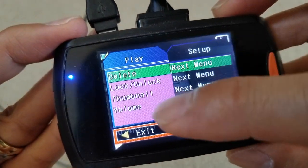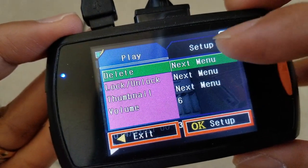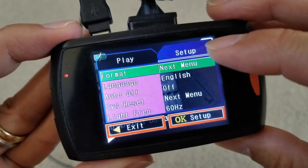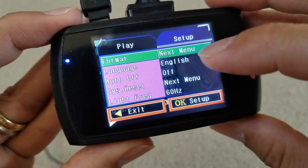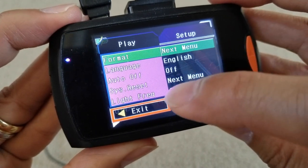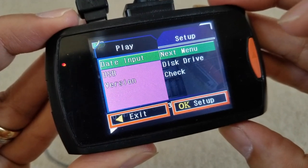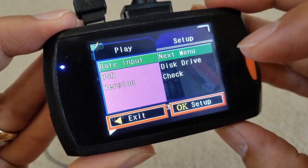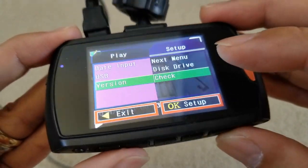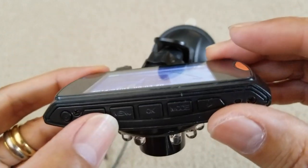Once you press menu, there's a play folder on one side. If you press menu again it goes to the setup side — left and right sides. Press menu one more time to highlight the setup option. Here you can turn off the audio, change your language, do a system reset, change the light frequency, data input, USB, and check your firmware version. Press menu one more time to exit.